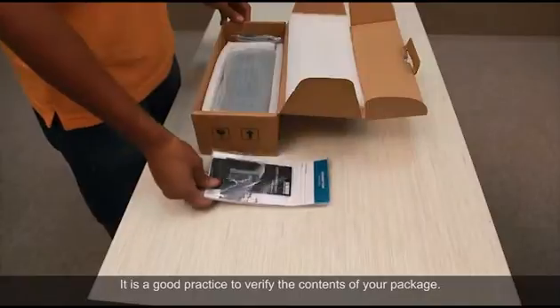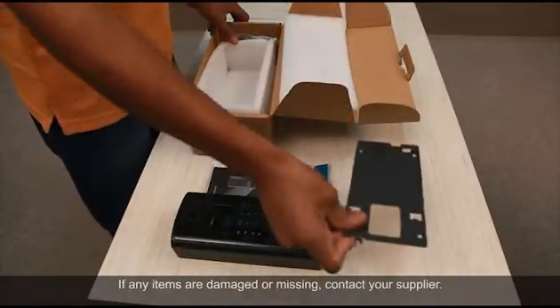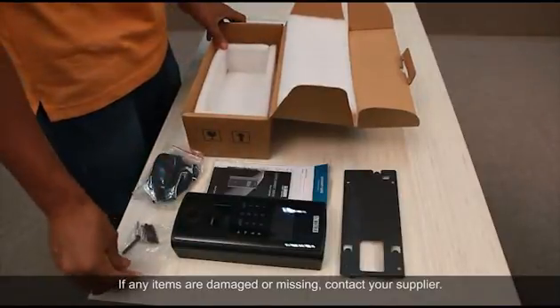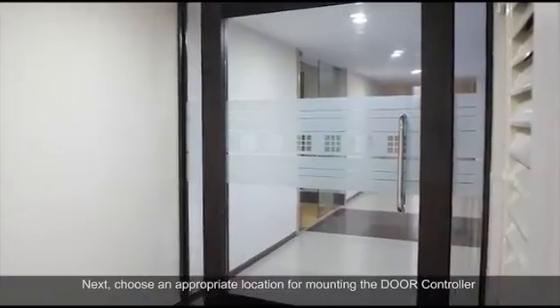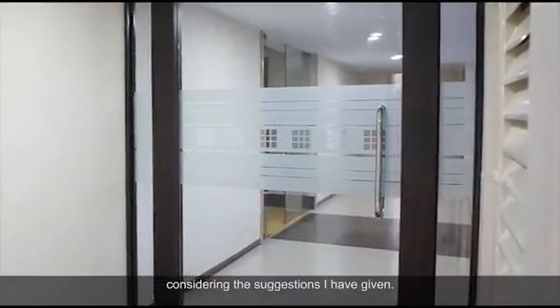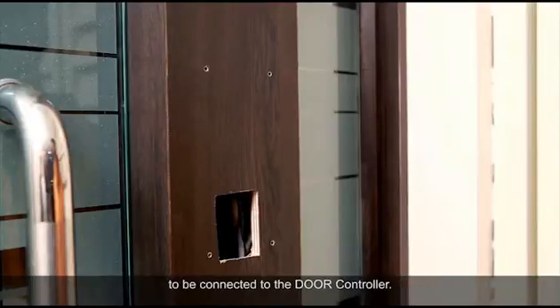It is a good practice to verify the contents of your package. If any items are damaged or missing, contact your supplier. Next, choose an appropriate location for mounting the door controller considering the suggestions given. Then prepare the required opening which can accommodate various cables to be connected to the door controller.